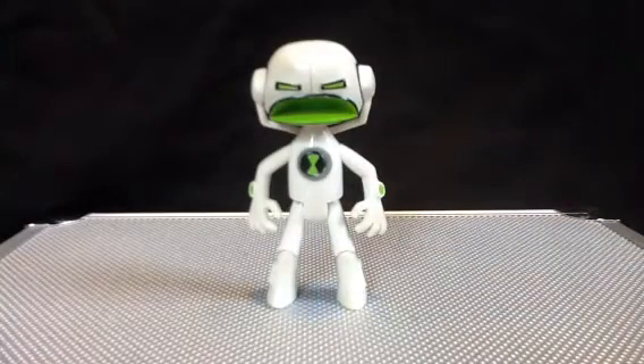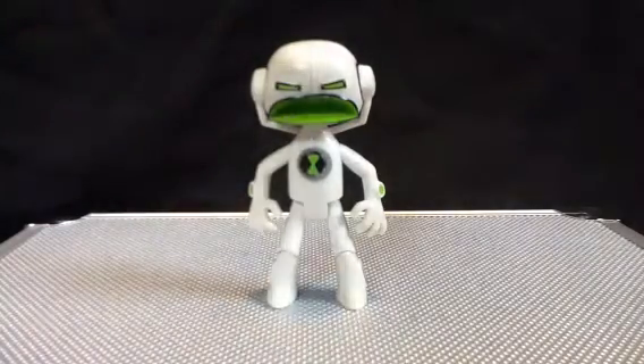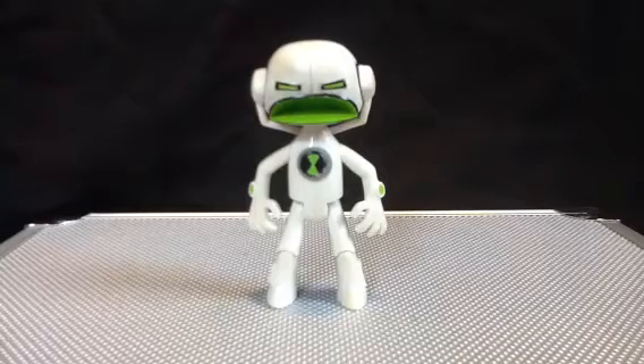Echo Echo — I'm gonna give an 8 too. Again, like Humongousaur, the size is a little off, but the rest of the figure is absolutely awesome. I like it. So that's it for Echo Echo. Hope you guys enjoyed this review. Stay tuned — more Ben 10 on the way. We're gonna continue with Spider Monkey, then Goop. Till next time, catch you guys later.